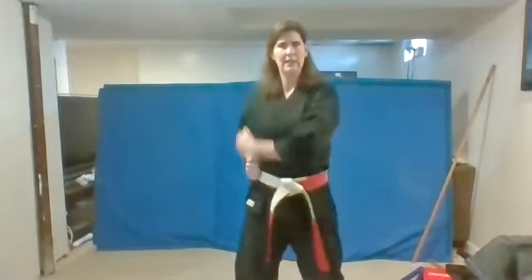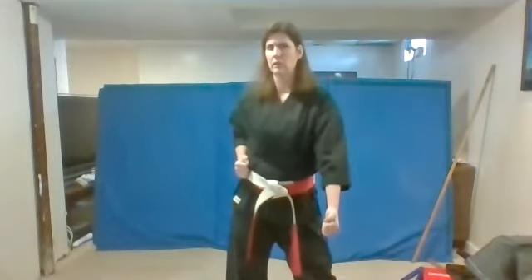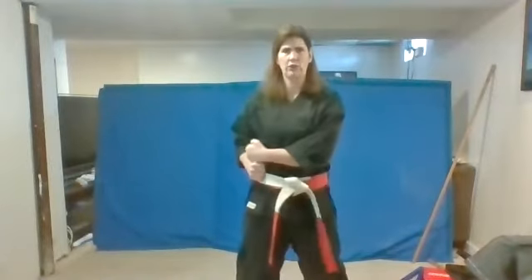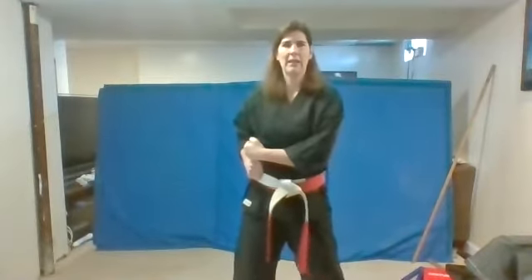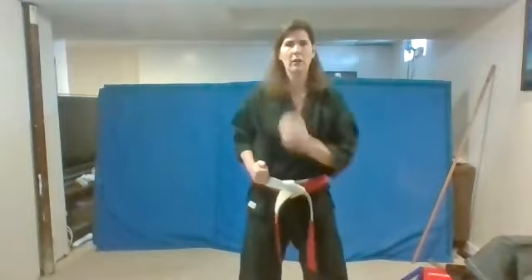Nice work. And let me see if you know what this block is called. If you said down block, you're correct. Nice job. Remember, it goes down in front of you just like this. Ready for your down block. Ready? One. Us. Good. Bring it back up. Ready? Two. Us. Back up. Ready? Three. Us. One more time. And four. Us.